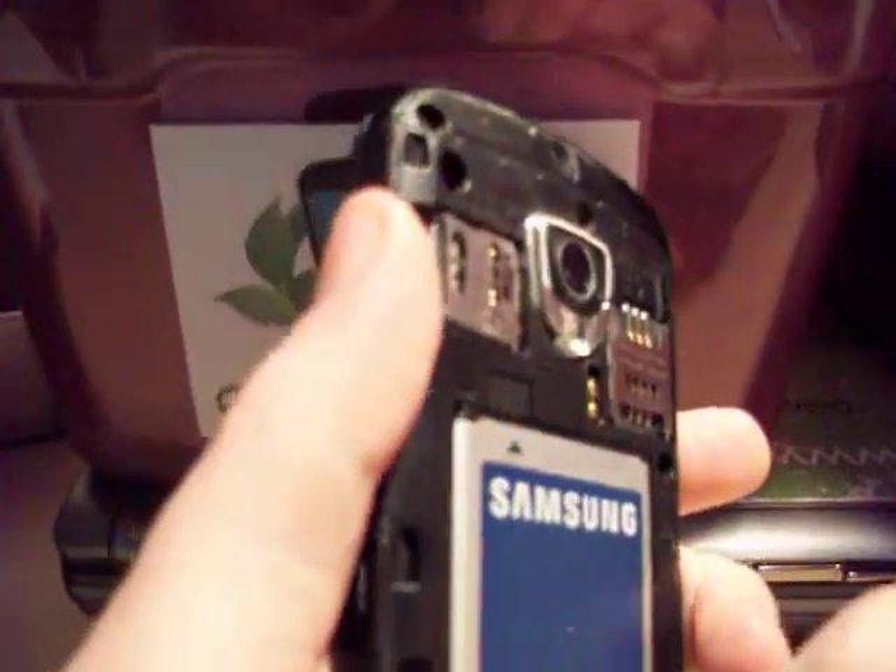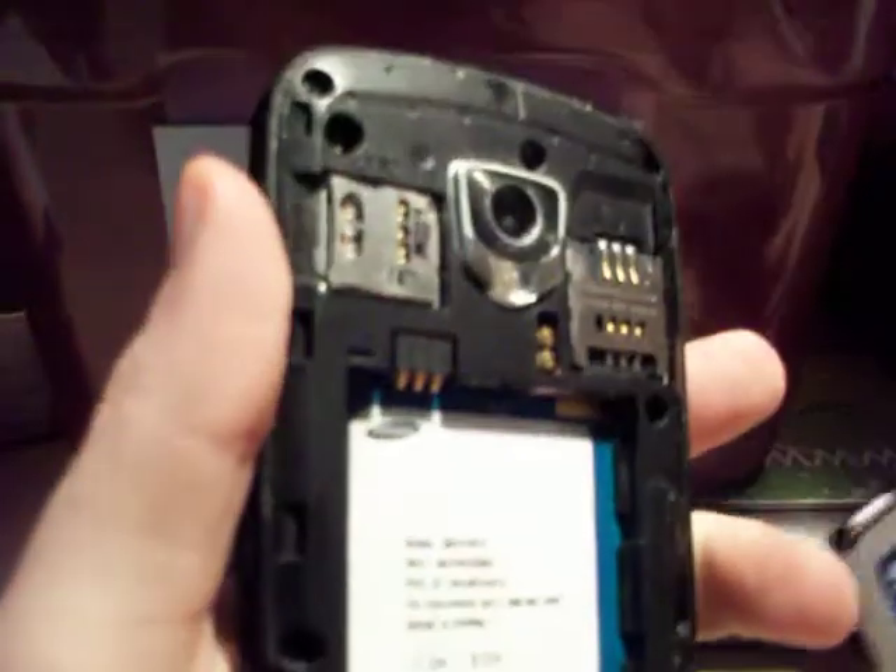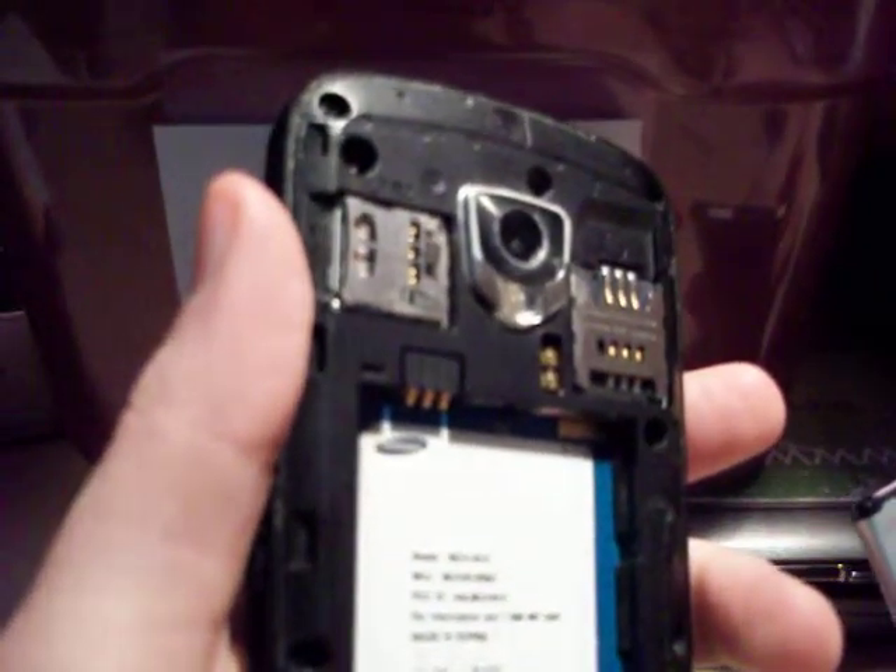So the first step here is that we're going to go ahead and remove the battery. That's always just the most efficient way to power the phone down. I'm going to wait just a few seconds, then we'll go ahead and reinsert the battery.